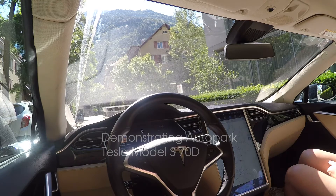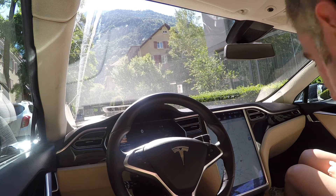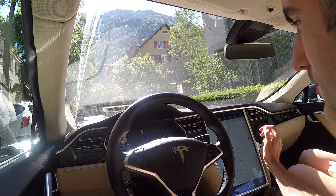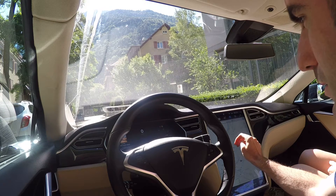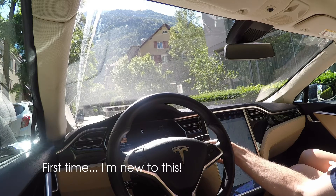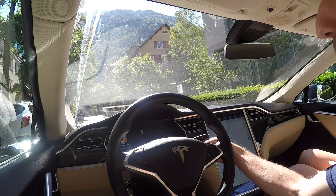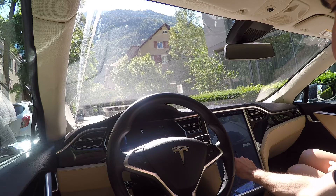I've just driven past a parallel parking space and a P has popped up on the dashboard — Autopark. It should say on the dashboard, do you want to park? You have to shift into reverse — I was reading about this earlier. So we shift into reverse. Autopark ready. Press start.